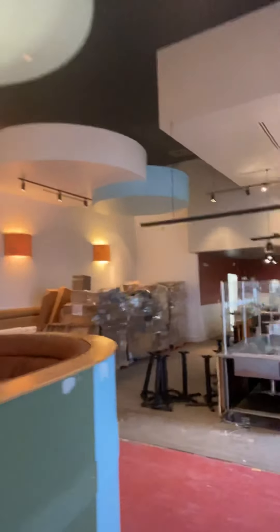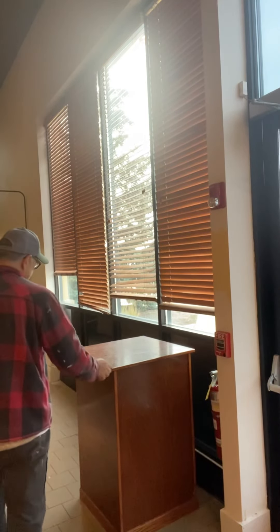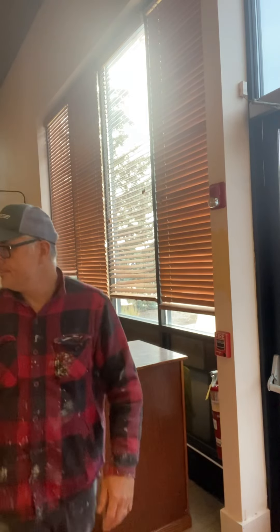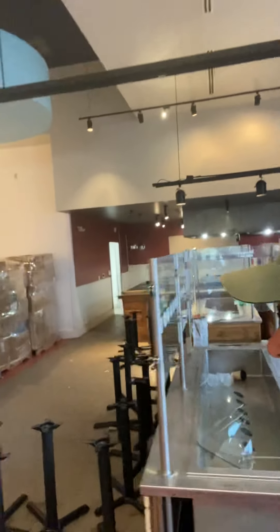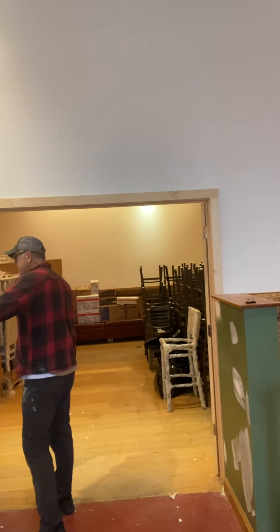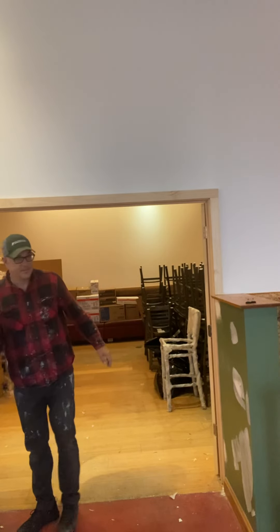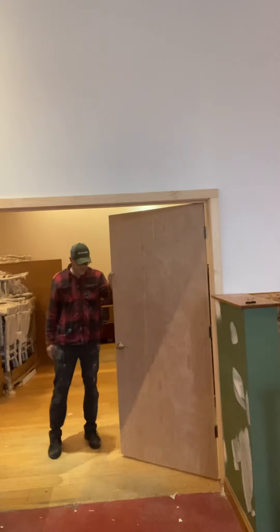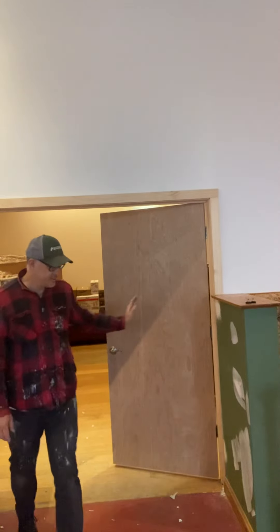Bill, you said something about this to-go station here. Gauntlet gray. And then back here, we've got these walls — we're getting rid of this oak. That brings up another question, but these doors will be gauntlet gray. These don't need as extreme of a primer, so that'll be gauntlet.